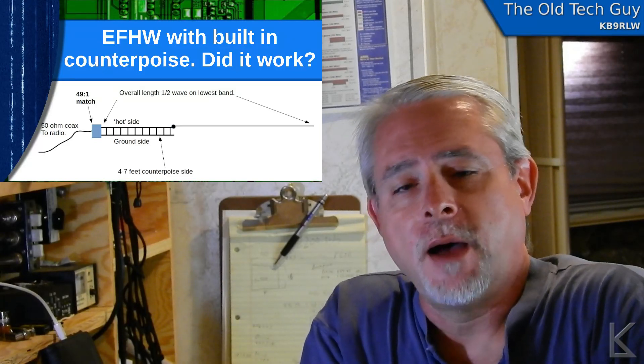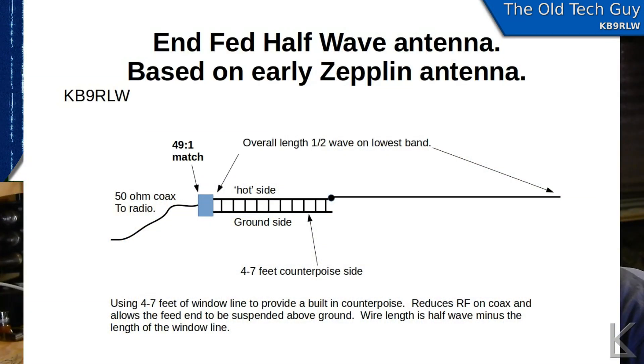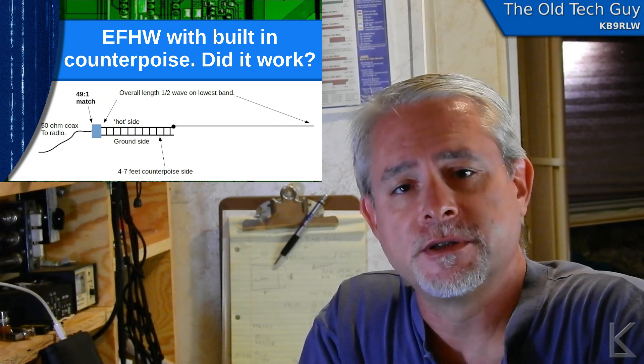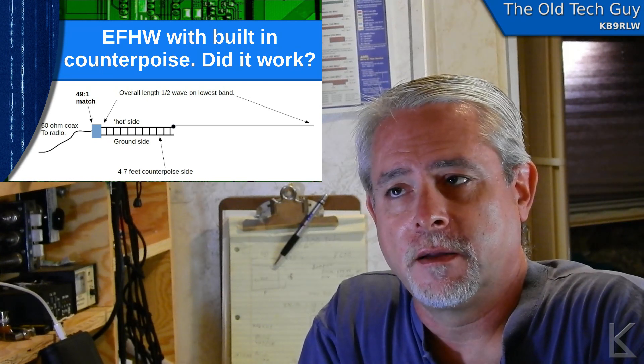I've had some time to play with the antenna, and recently I took the ladder line out and turned it back into just the regular common NFED half-wave design for comparison. I wanted to see if I noticed any difference in the amount of RF coming back down on the coax shield.